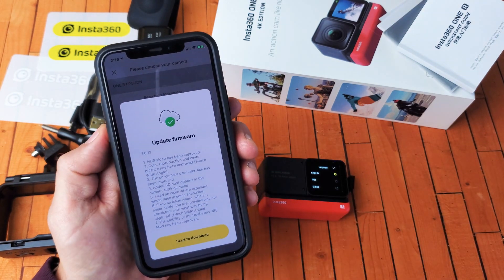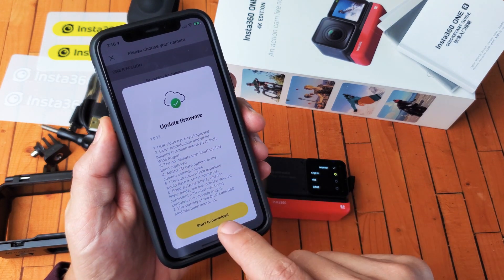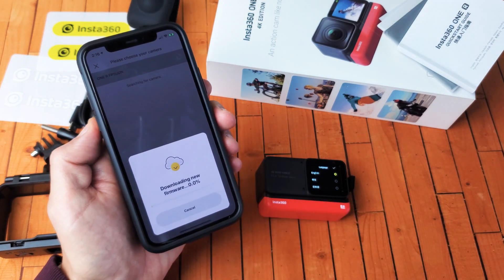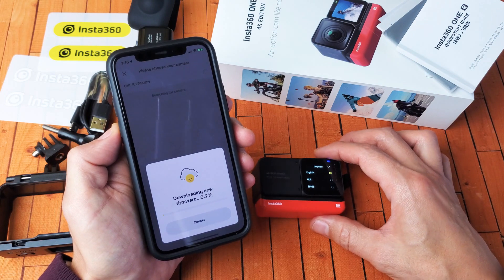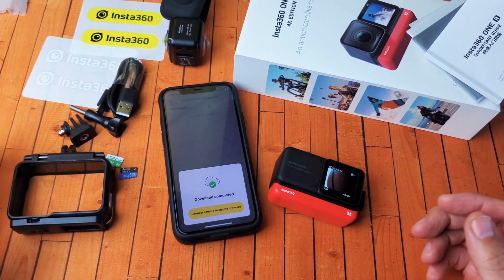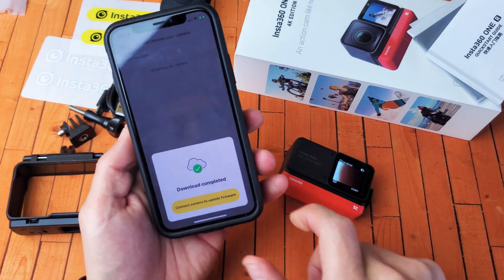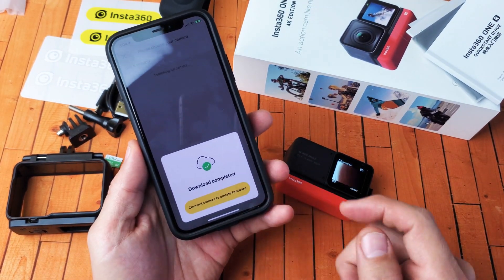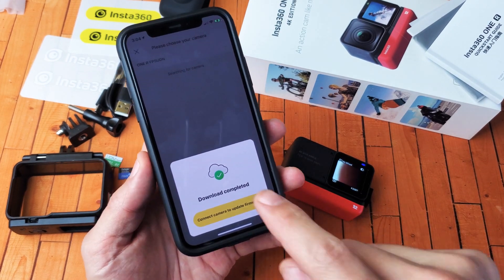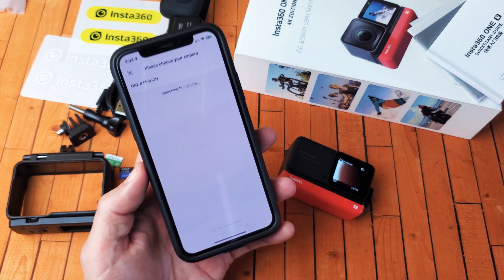It's trying to connect here. Okay, we have a firmware update to 1.0.12. I'm going to go ahead and start the download right now. Let me pause this. Okay, finally got done — that literally took me like 20 minutes to completely download. Anyway, download is complete. I'm going to tap on connect camera to update firmware and tap on that right there.